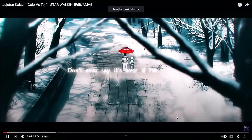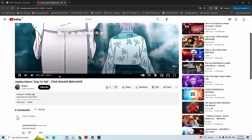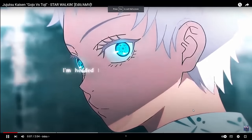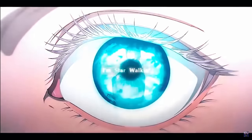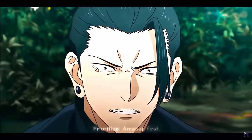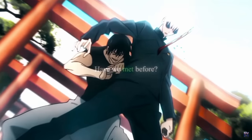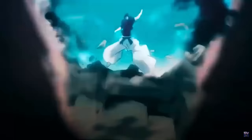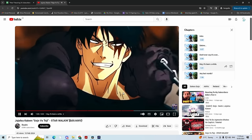Next up is a Jujutsu Kaisen edit by Realm — 8,000 subscribers, this should be quite delectable. This has got to be a Flowbee remake. The colour correction is actually really nice. I like the storytelling of this edit. I'm going to give it just a solid 8.